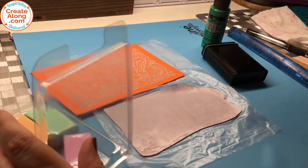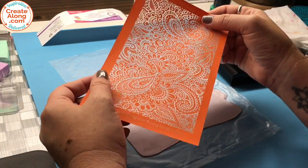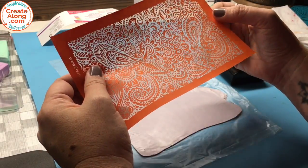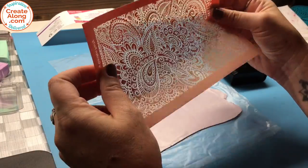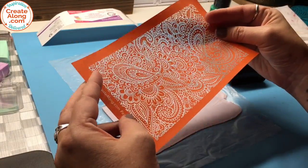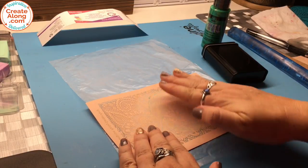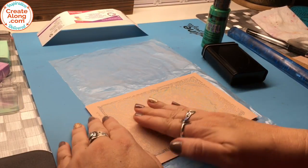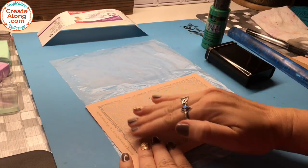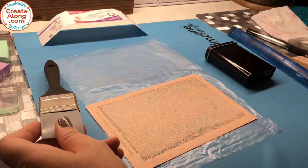I've rolled out the smoke gray to a number four on my pasta machine, and I'm going to silk screen it with Snails in the Garden. This is one of the very first silk screens I designed for Create Along — I think it's the second one — and it's also one of the first ever printed for Create Along. You can see how beautiful it still is because our silk screens are simply the best; our orange silk screens are made differently than every other company. All you have to do to silk screen is press your silk screen down and use paint and a squeegee.